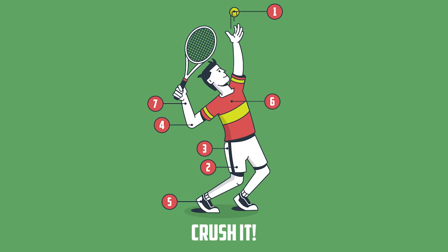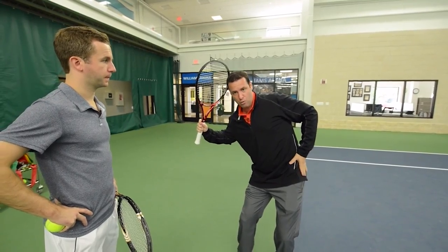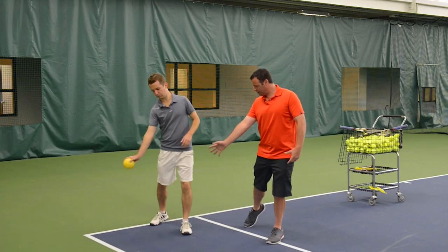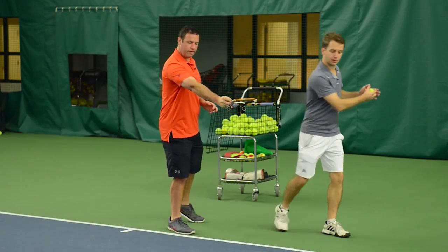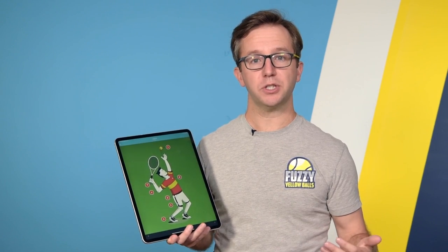So if you feel like you're arming your serve, then I want to invite you to pick up a copy of Crush It, because inside Dr. Mark Kovacs shows you 26 drills that allow you to generate power from your entire body so that you can hit your serve, your forehand, and your backhand much, much harder. What I want to do right now is take you inside Crush It and show you one of the drills so that you can see if it's right for you.